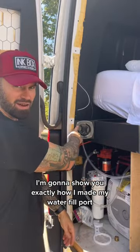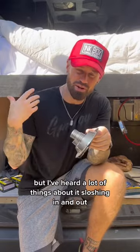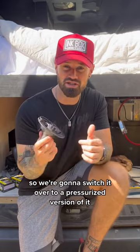Today on the van build I'm going to show you exactly how I made my water fill port. Originally I was going to go with a gravity fill port, but I've heard a lot of things about it sloshing in and out. I don't want that to happen, so we're going to switch it over to a pressurized version.